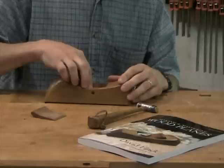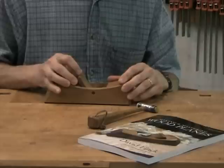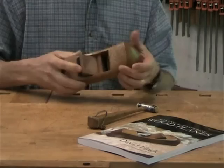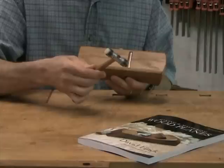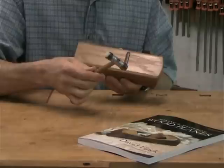Now I'd like to show you how I set up the plane to take a shaving. The blade goes in the body of the plane, followed by the wedge. I pull the blade back slightly so it's not touching the surface of the bench. Then I set the wedge with a little bit of finger pressure, like so. This allows me to turn the plane over without dumping the contents. Then I make use of this light hammer — the head's only about two and a half ounces — to adjust the blade and also tighten the wedge eventually.